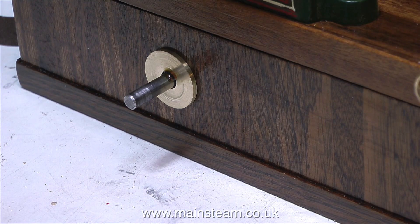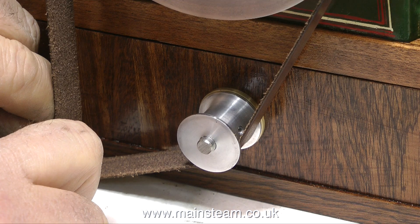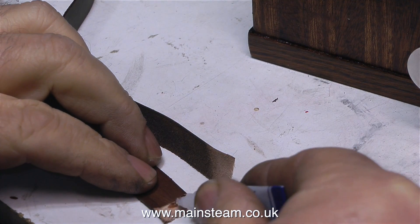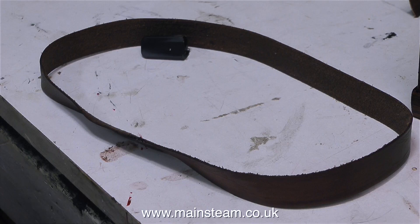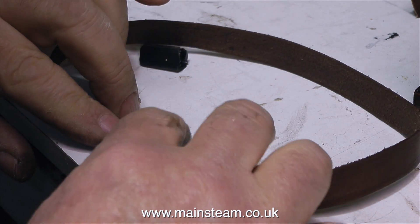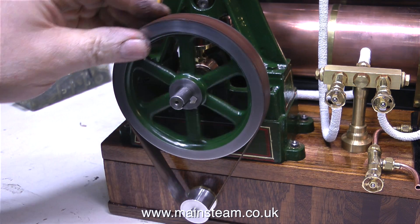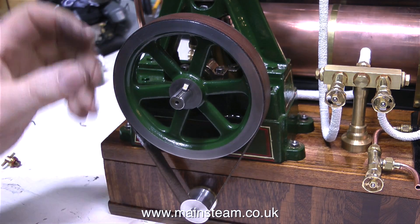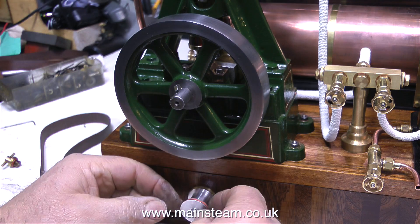I'm applying a tiny bit of lubricant to the shaft where it goes into the brass part. The shaft runs in a ball race, so I'm not applying oil to that — just to the brass part, because the pulley may occasionally touch it and I don't want it to get scored. To make the belt I chamfer each end on the belt sander — one end on the inside and one on the outside to make a scarf joint — then join the belt using cyanoacrylate adhesive (CA glue / super glue). This method of assembling leather drive belts seems to work very well.